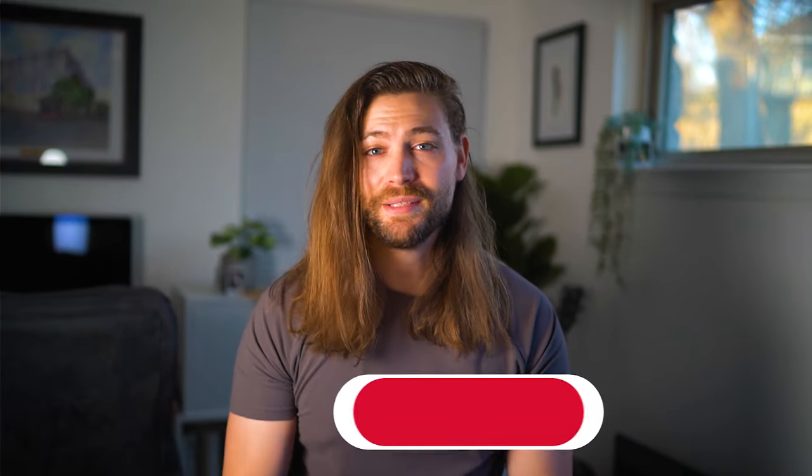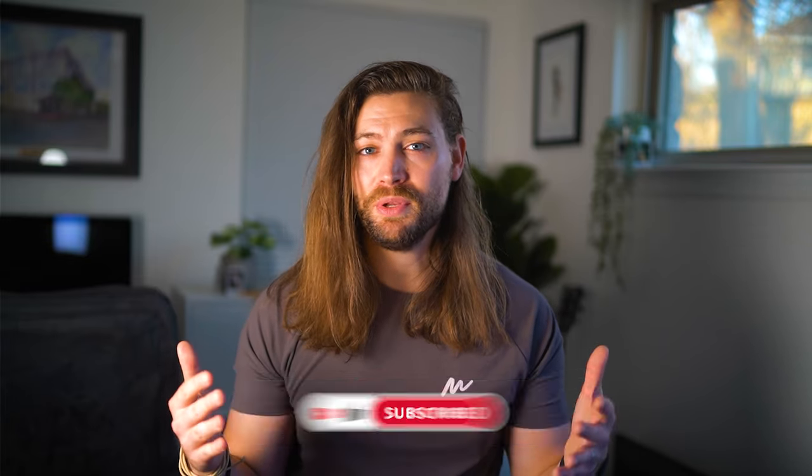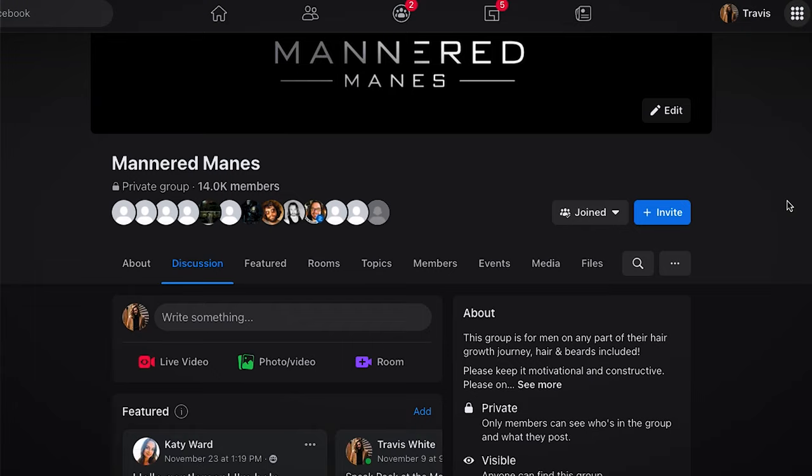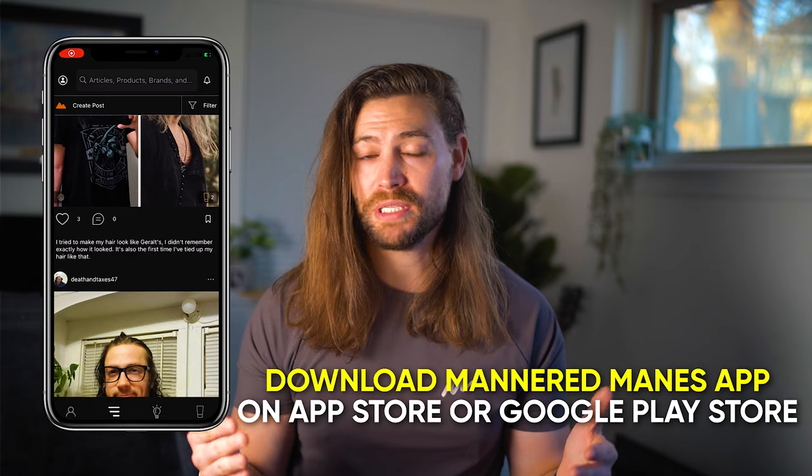If you enjoy topics like that, please come join the family. You can do that three ways. First, just hit a like and subscribe on this YouTube channel. Second, come join our men's hair and beard community on Facebook, Mannered Manes. And third, you can also download my free app, Mannered Manes, in the App Store and Google Play Store.